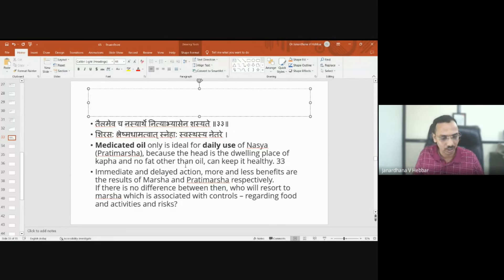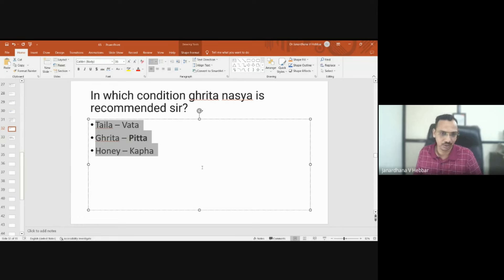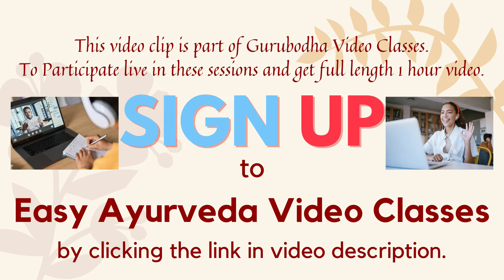So as a general required media action, ghrita is a better media ingredient than taila, and wherever pitta pradhana is present, it makes sense to use ghrita yogas rather than taila yogas.